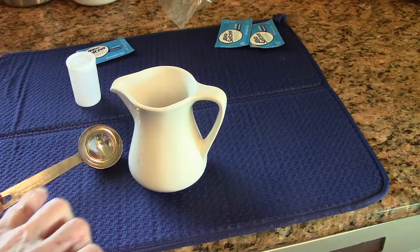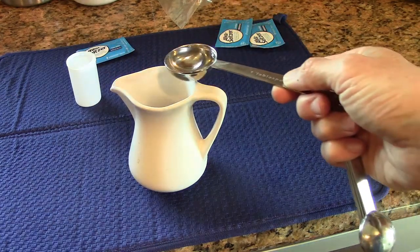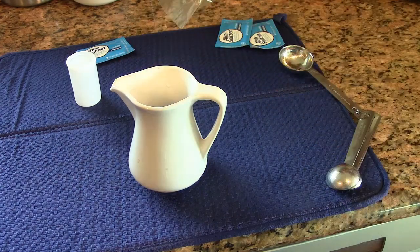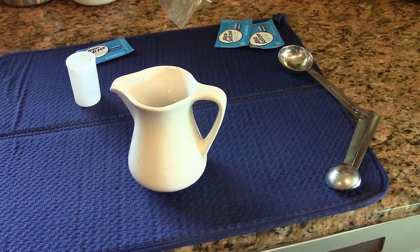I recommend you start with one tablespoon of water. I'm going to put it in this little pitcher here. This is just ordinary water, not distilled water. If you wanted to experiment with temperature, you could put this in the microwave or you could ice it to see if that makes a difference.